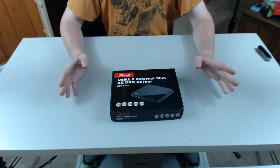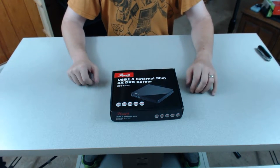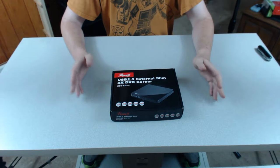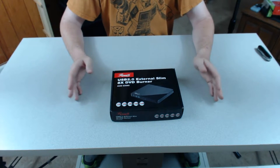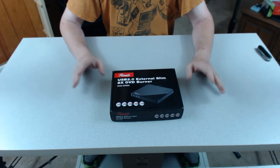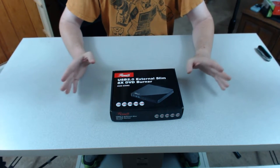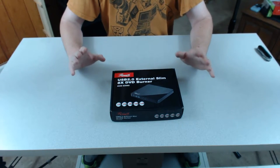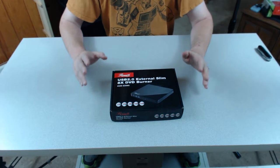Typically, you can pick up external CD/DVD drives for anywhere between about $25 to $40, depending on what you're looking at. In this particular case, we're looking at a slightly older Rosewill model. It's a USB 2.0 external drive. It reads CDs and DVDs, and it can write CDs and DVDs. I've had to do it before when I've been stuck in a data center and needed to write to a DVD to get something over to another machine. So it is not out of the ordinary, and if you're doing any sort of teching, this is something that should be in your arsenal.